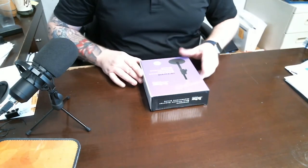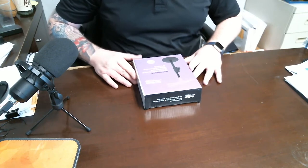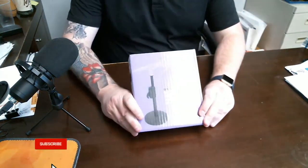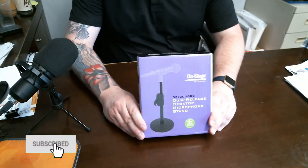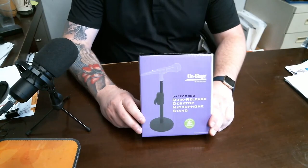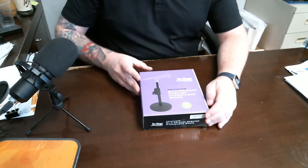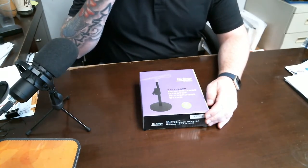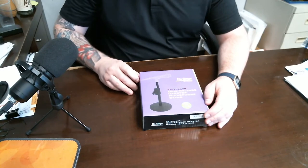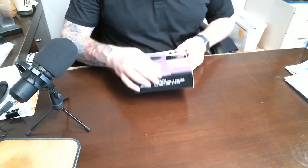Hey everybody, welcome to John the Realtor. Today we're going to do a quick review of this OnStage stand — it's a quick release desktop stand. I just bought it because I have this one here and I wanted something a little more heavy duty. This particular microphone is kind of heavy, so I wanted to get something a little more sturdy, and I'm going to show you guys this product.